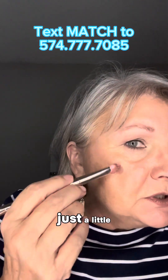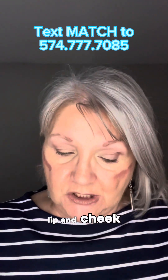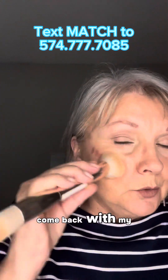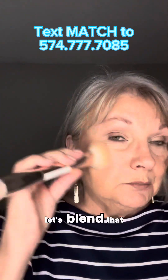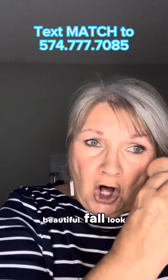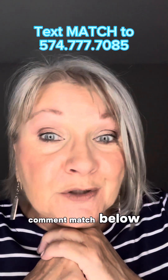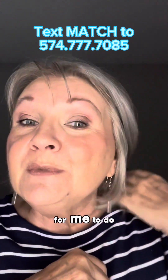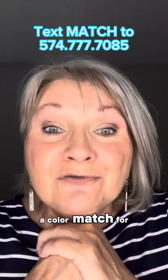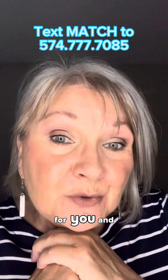Let me put just a little bit of that plum — you know it is a lip and cheek color. I'll come back with my brush and blend that in. Look at this beautiful fall look! Comment 'match' below if you would like me to do a color match for you. We'll decide what colors you need in Saint.